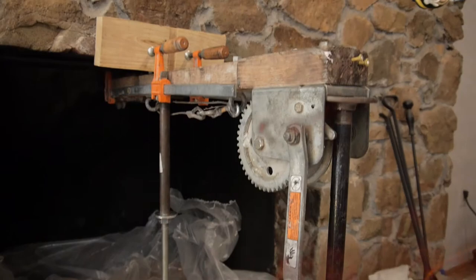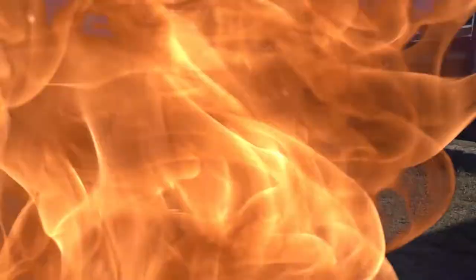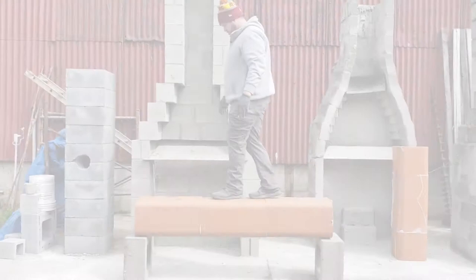In addition to resisting thermal shock, the bonding capability of FireGuard is unmatched in the industry. Inside these liners, a thin layer of FireGuard is all that is holding them together. As you can see, this is all that is needed to prevent these tiles from collapsing. We push the limits even further by creating a bridge for Big Nick to walk across.